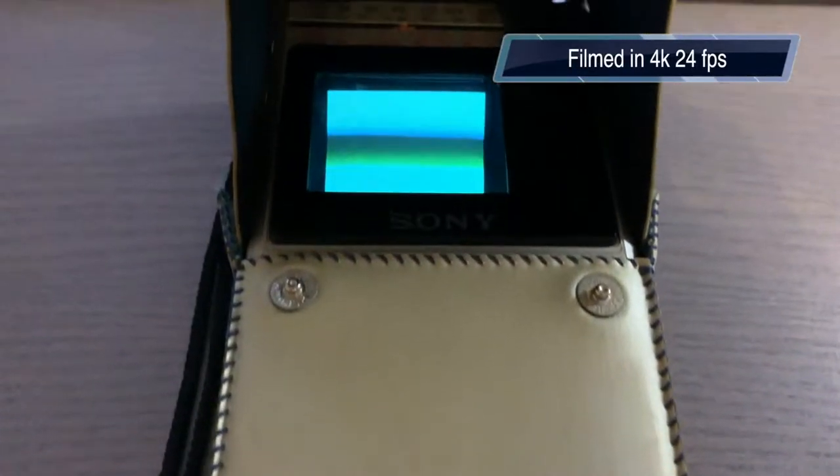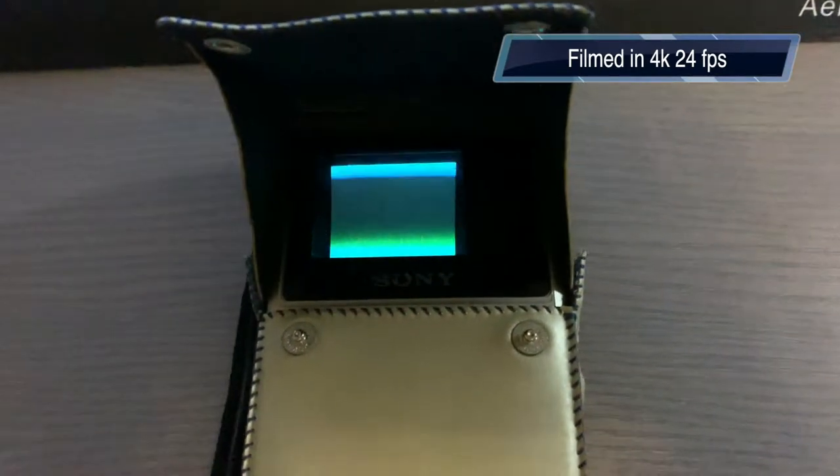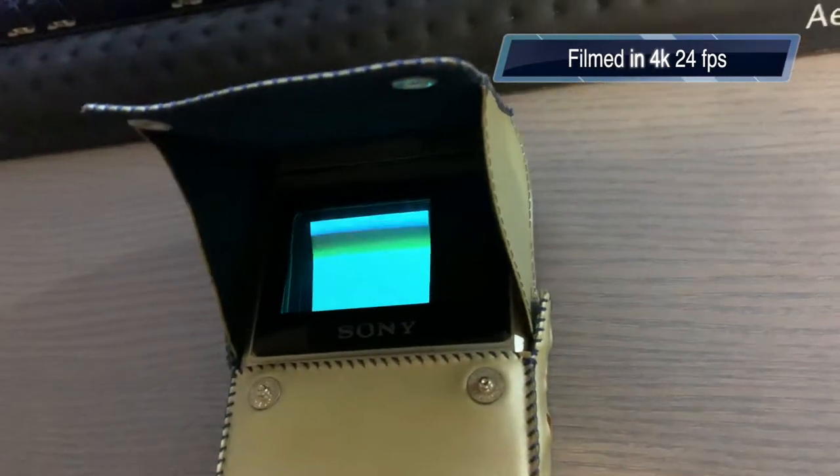Here it is in 4K at 24 frames per second. You can kind of see how the screen looks — it's just static that I'm showing here because it's not picking up anything. But still pretty cool.